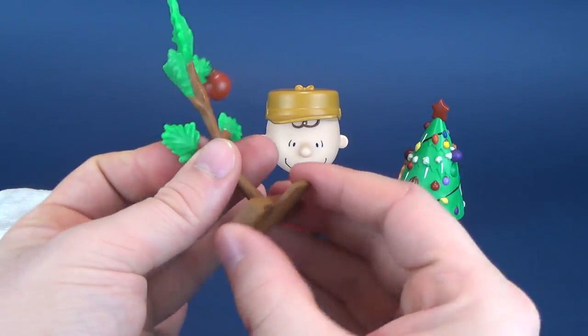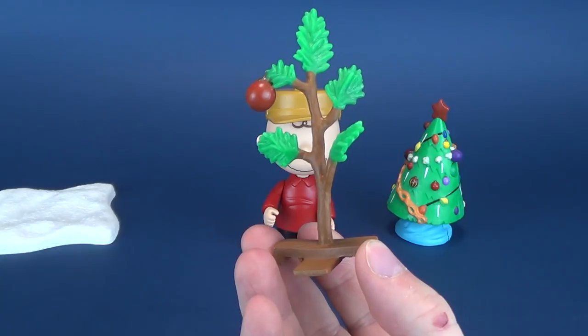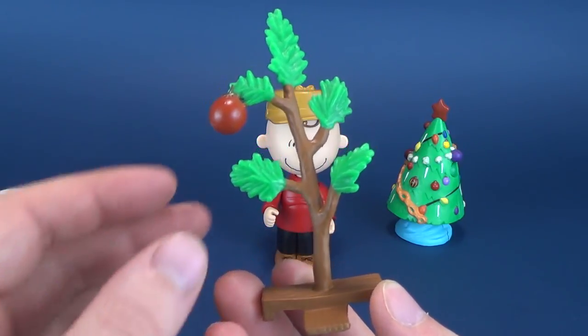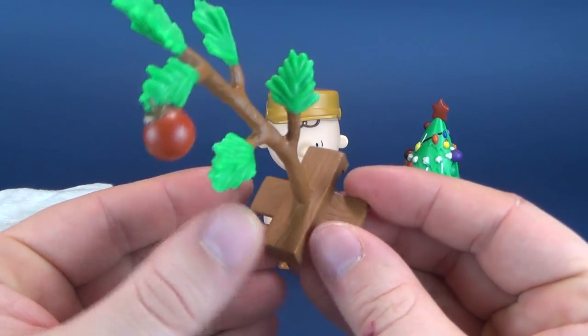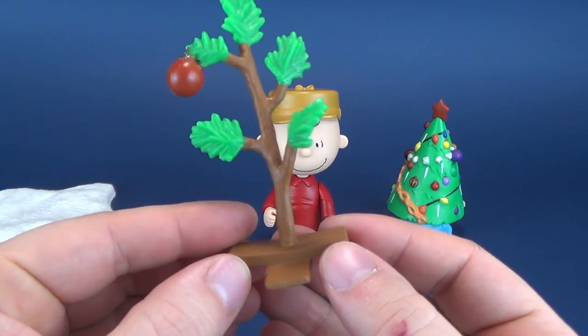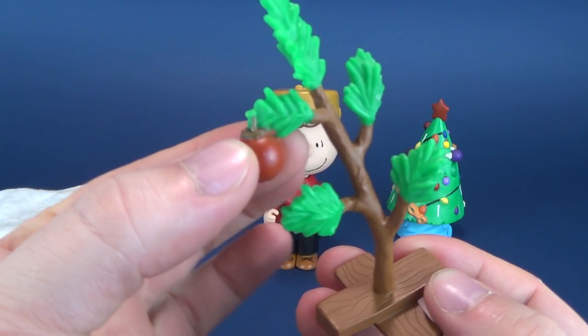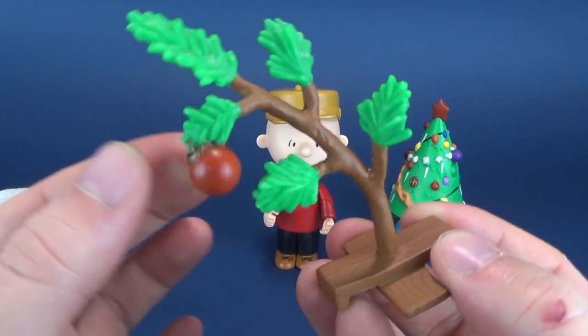The other thing that Charlie Brown comes included with is the pathetic tree. No, I kid you not — that's actually what it says on the packaging, they called this the pathetic tree. It is somewhat a pathetic tree. Poor Charlie Brown does his very best — it just needs a home, I think, is really what he claims about this particular tree. The tree of course has the one single ball on the end, which ultimately causes the tree to topple over.